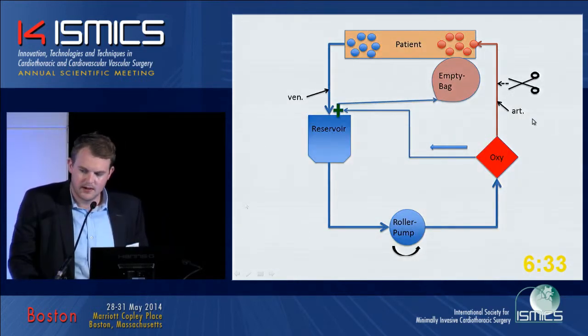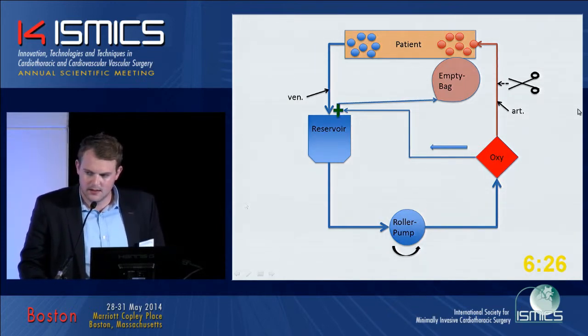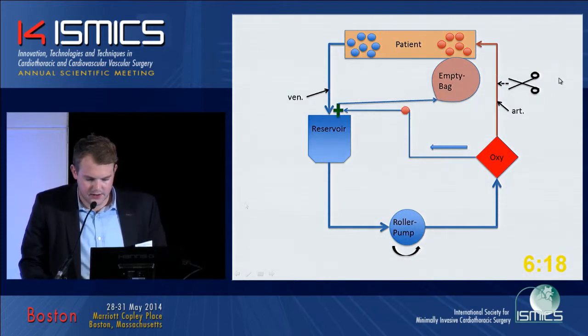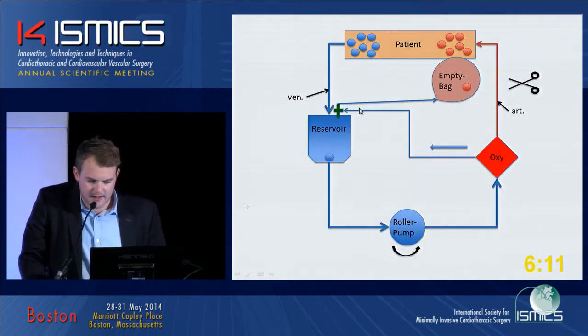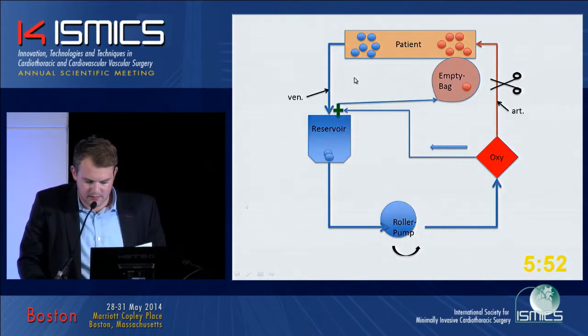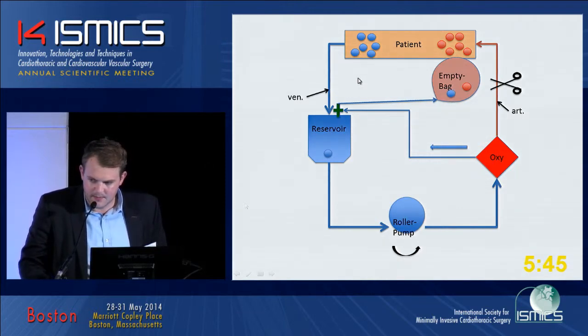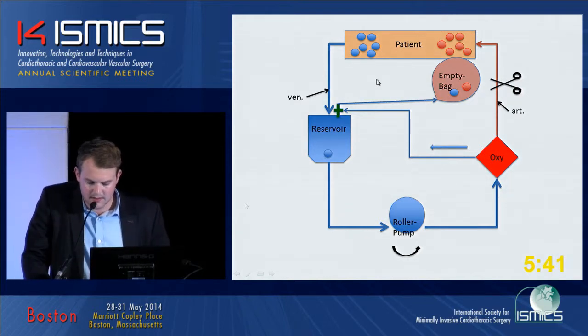The only addition is that there's an empty blood bag for the crystalloid priming. The retrograde autologous priming procedure works as follows: you can see on the slide that there's a cannula in the patient. We start the retrograde priming by putting the blood from the patient through the system, and we put the crystalloid priming into the empty bag. On the venous side, we clamp the arterial side, then slowly open the venous clamp, and slowly allow patient blood to flow into the reservoir. We start the roller pump and displace the crystalloid priming from the reservoir into the empty bag.